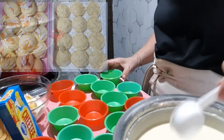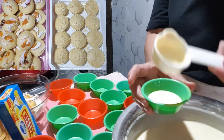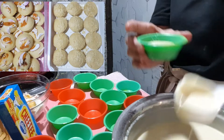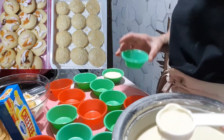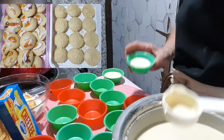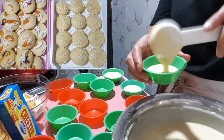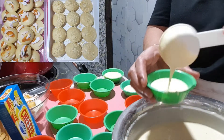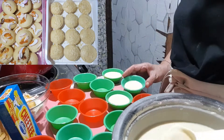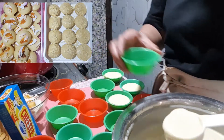Maglagay na tayo sa hulmahan ng ating gawing puto pao — kalahati lang muna. Dati gumawa ako nito at hindi umangat yung asado, nasa ilalim lang siya. Kaya ngayon ang gagawin natin ay lalagyan lahat to — yung asado nasa ilalim na lang. Hindi natin masyadong pupunuin kasi baka aapaw.